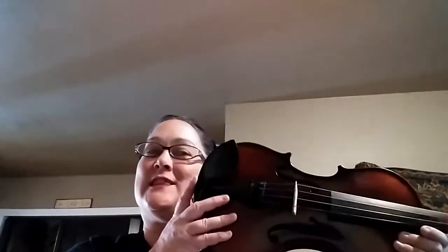This is Tabby McCune with Music with Tabby, and today we are playing the violin. We are working our way through book one of the Hal Leonard series, Essential Elements for Strings, and we are currently on song number 10, Let's Read G.